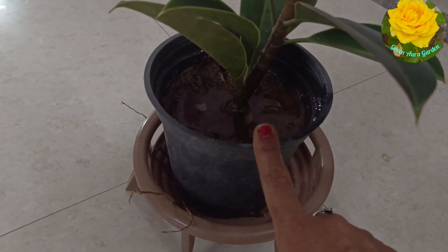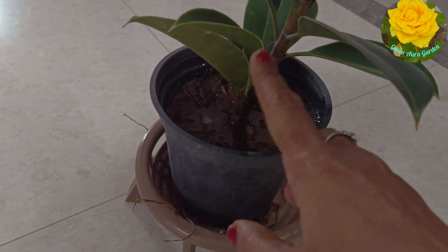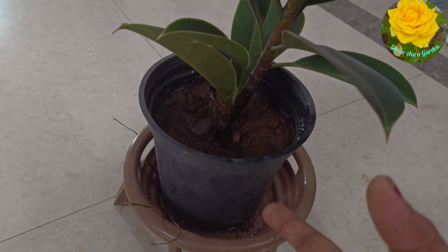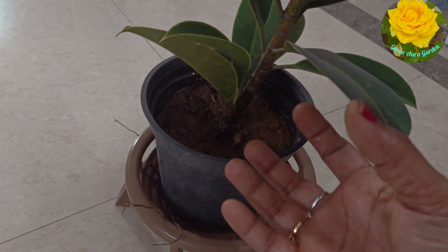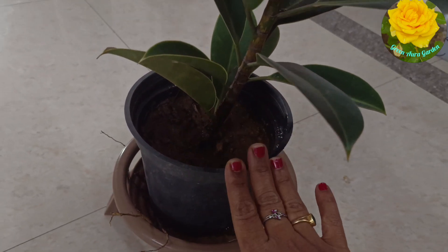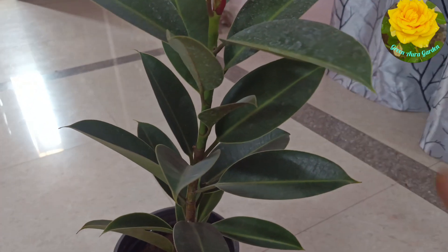This is called coco peat. Now we have a suitable soil with very little soil. I will add the coco peat in the week. It is very good to use coco peat. I have already told you about this in other videos.